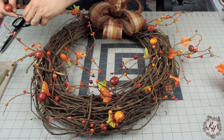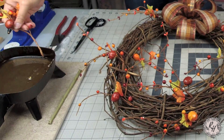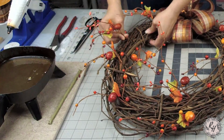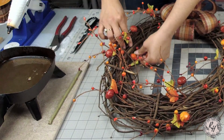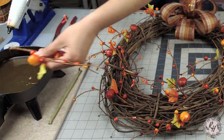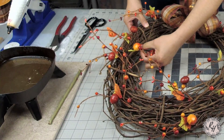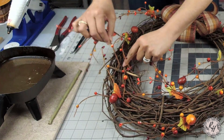I'm done placing my picks and I like the placement of them. The next step is to glue them in. What I like to use, especially when I'm putting together a grapevine wreath and I know I'm going to be gluing a lot of picks or stems into a grapevine, is I like to use my glue pot or glue skillet. It comes in so handy, I love it, it makes it so much easier. Basically all I'm going to do is remove each pick one at a time, dab it in the glue, and then put it back in the wreath where it was.